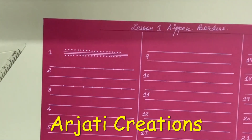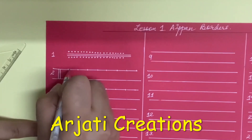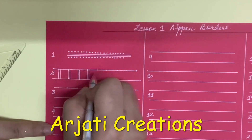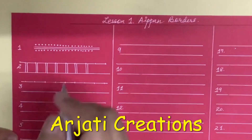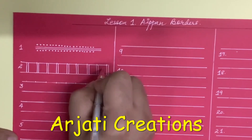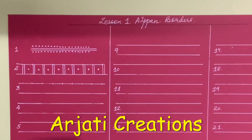Now let us come to border 2. For border 2 we are going to use simple standing lines. You can even use a scale if you want.